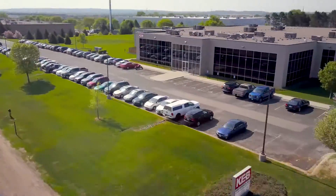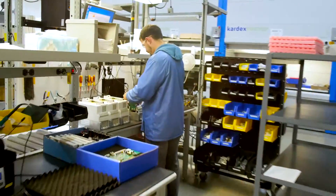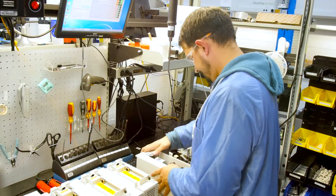Before I worked for KEB, I was at a countertop manufacturer for about two years. One of the things I like about KEB is it's a tight-knit community — everyone kind of knows each other — but we are growing. As orders come in, there's need for more roles and more assemblers like myself to get the job done.